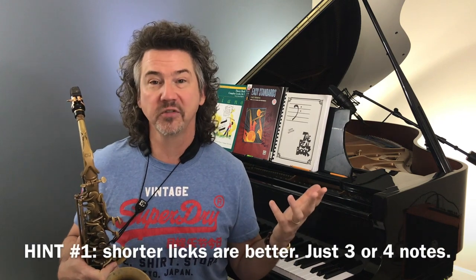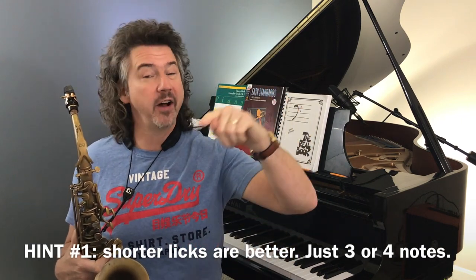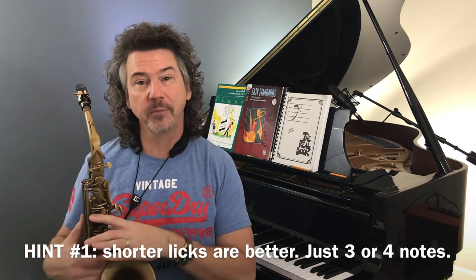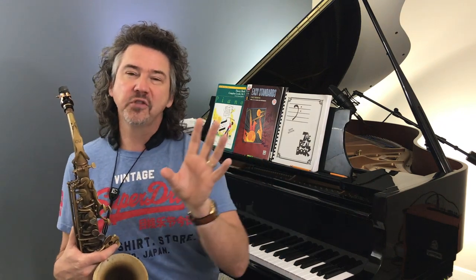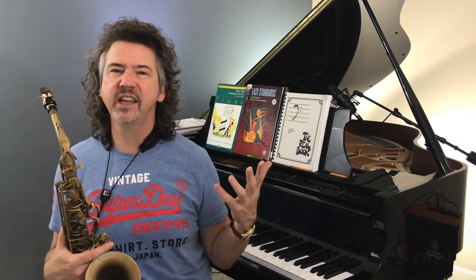The place to start is: get something worked out. Get a lick like my Honeysuckle Rose lick, learn it in the key you're in, learn it up a half step, and very often come back to it too. Yes, this will stretch you technically on the instrument — finding something a half step away, hearing it a half step away. It really is a phrasing thing from the last video — knowing where to put these things.